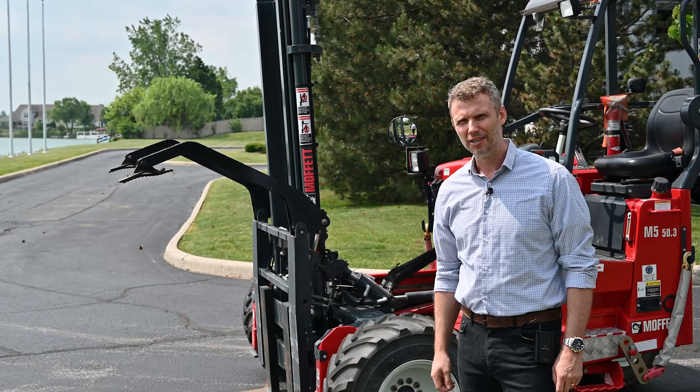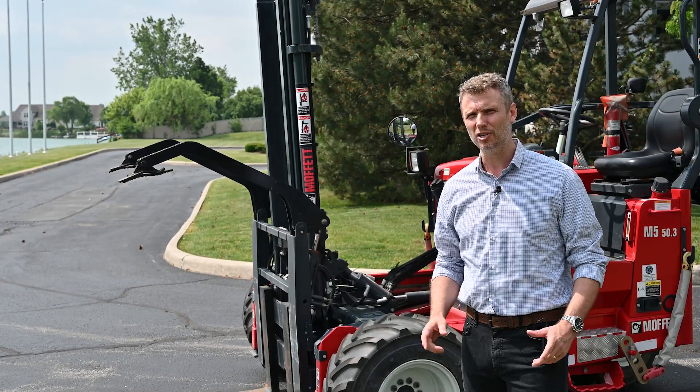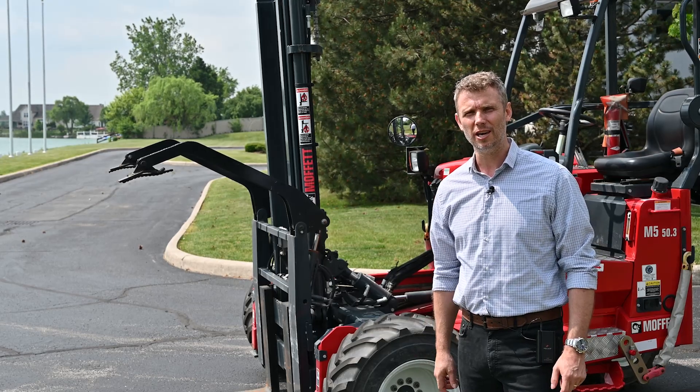Welcome to the HIAB Lift Series. Today we're going to be talking about HIAB solutions for the LPG industry.